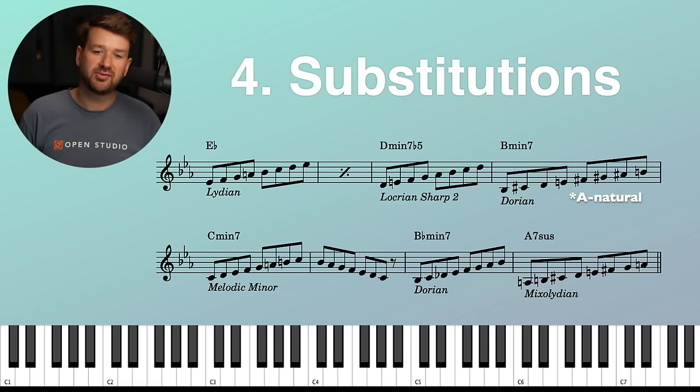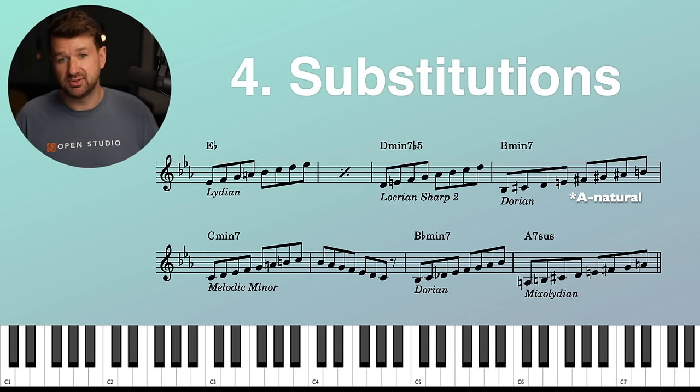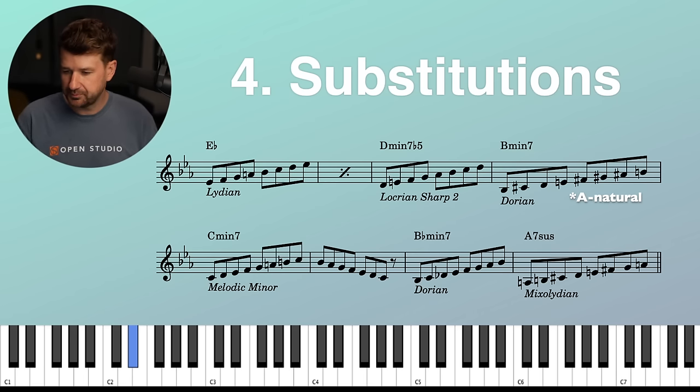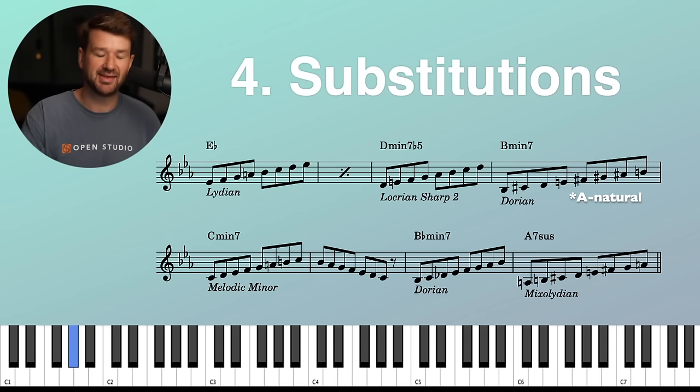Why don't you try it? I'll play the roots. See if you can add in these substitutions — you can do this with whatever substitutions you want: all tritone subs, all chromatic approaches, all of that. You can practice by predetermining what you want to do. How much fun is that?